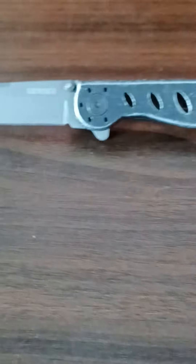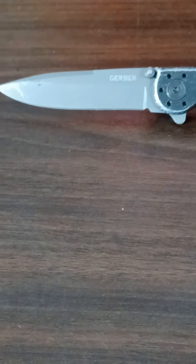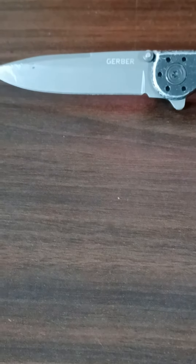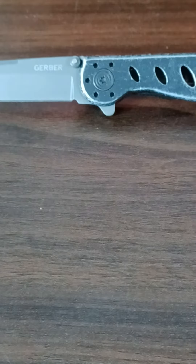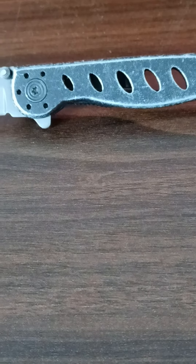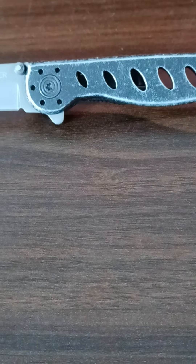I'll show you that little fella right there. Good little old knife. Folks, have a great weekend. Stay warm, stay dry. God bless you and please subscribe. Thank you, thank you, thank you for being here.